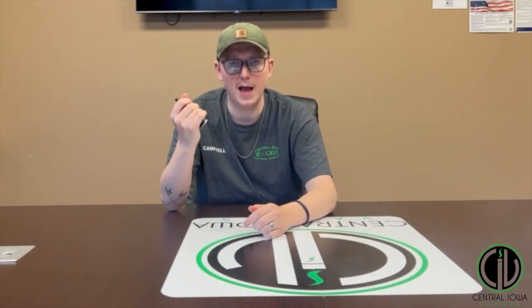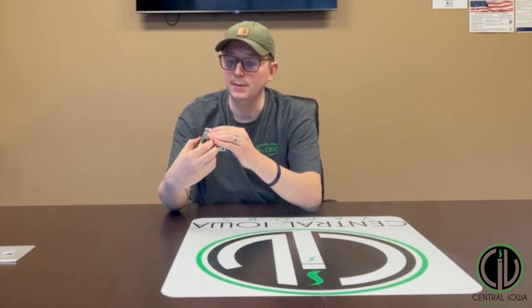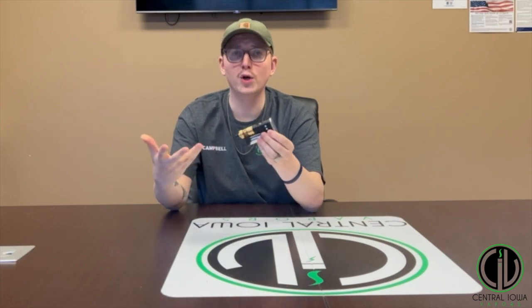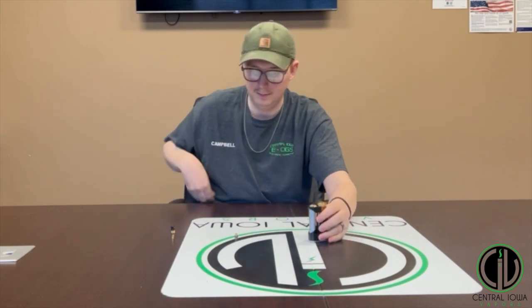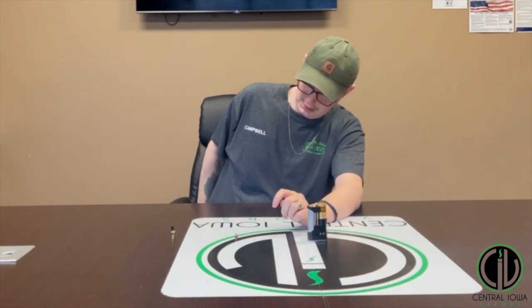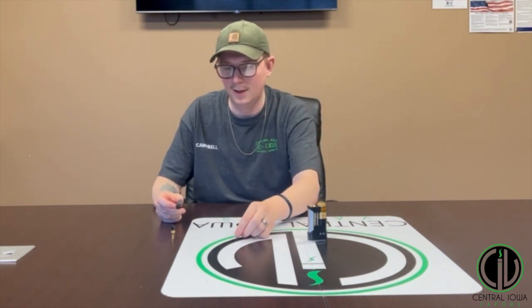You go to hit it and nothing happens. Then you look at your screen and it just says 'short.' What do you do? Well, first let me make a short.